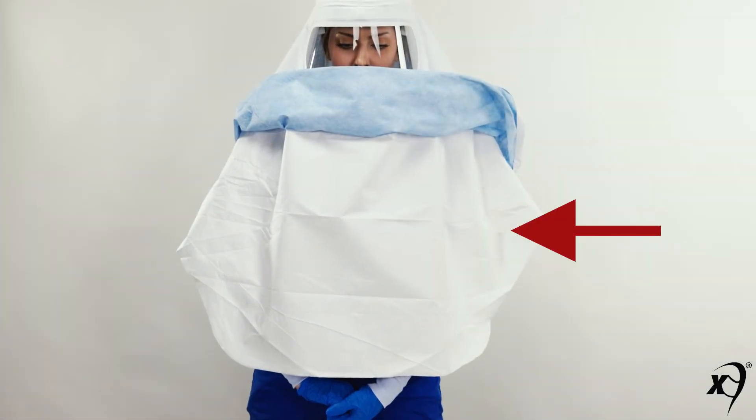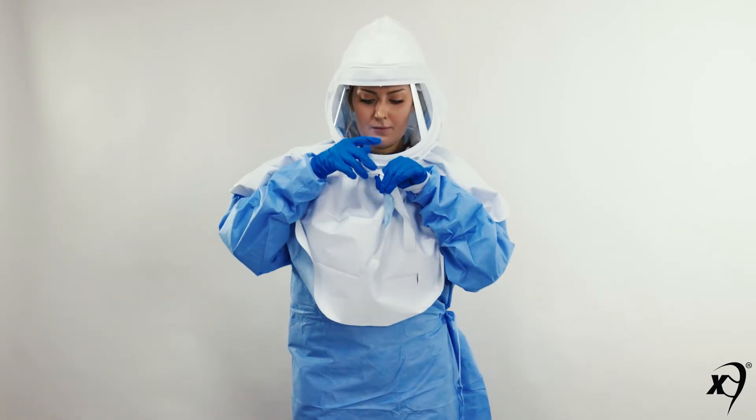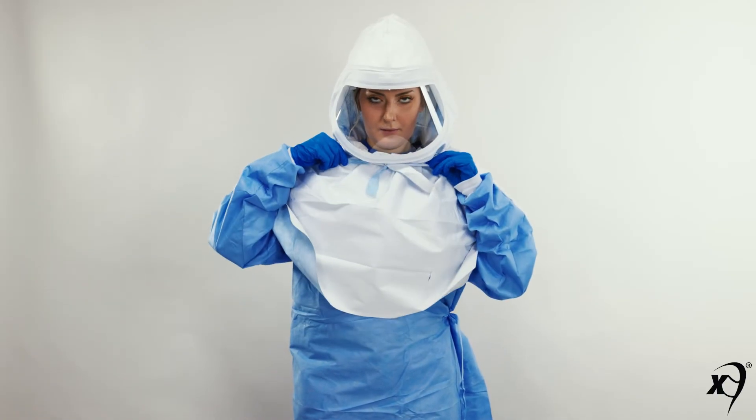Prior to donning a body gown, make sure the inner shroud remains underneath the body gown. Don appropriate body gown. To secure the hood shroud to the body, tie the neck and body ties in the front.